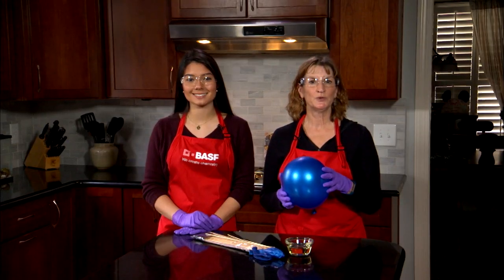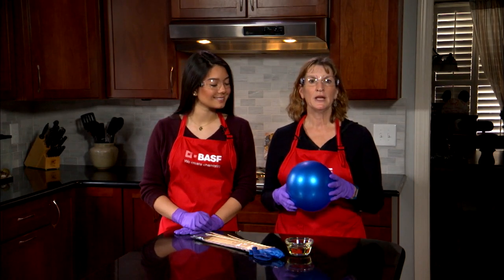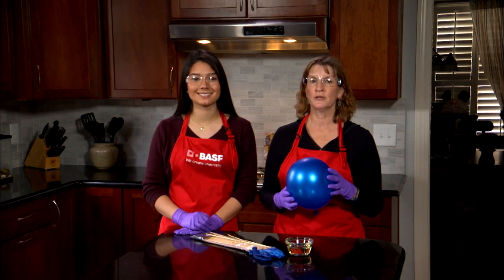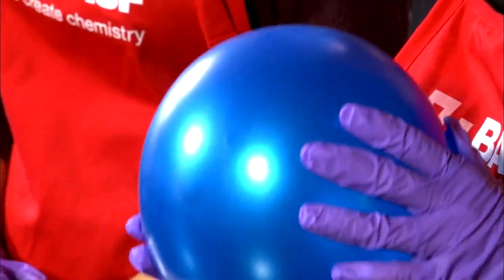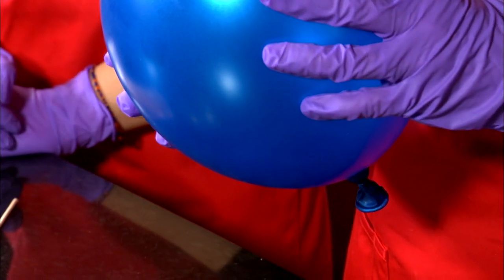Inflate a balloon so it's still squishy to the touch and tie a knot in it. The key to making this experiment work is leaving enough stretch left in the latex and piercing it in the areas that are under the least amount of stress on the polymer molecule.